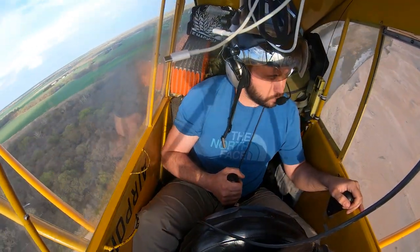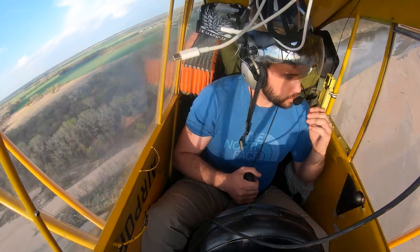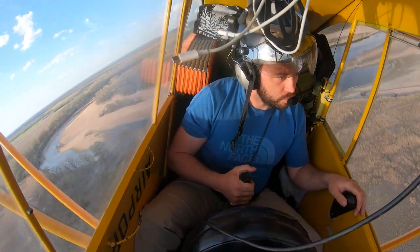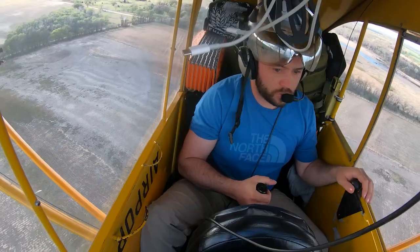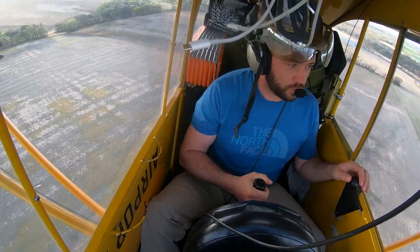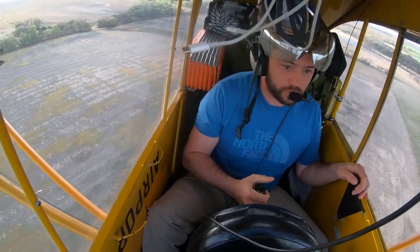This is after the climb out, and if you were to basically break this down by a modern pattern standard, this would be a left crosswind turned into left downwind. In this portion of the video I'm coming down on left downwind, looking ahead of the aircraft, scanning right and left, observing what's going on ahead of me, and also observing my instruments.